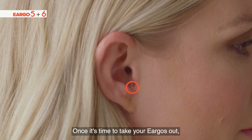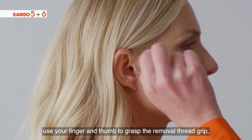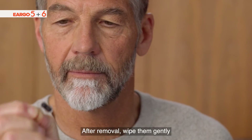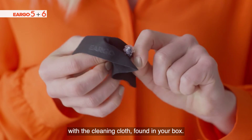Once it's time to take your ear device out, use your finger and thumb to grasp the removal thread grip. Gently pull up and out to remove. After removal, wipe them gently with the cleaning cloth found in your box.